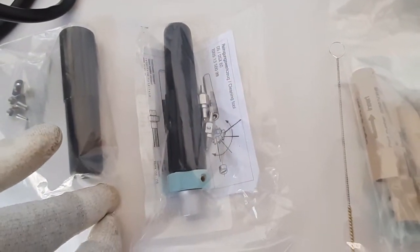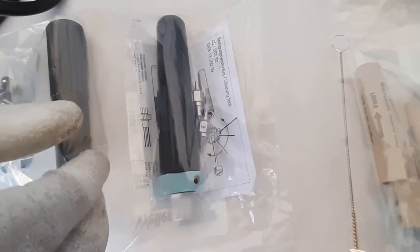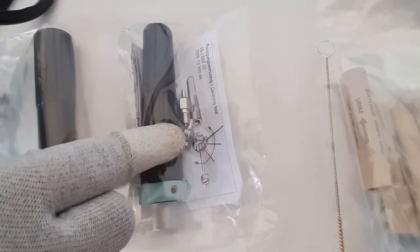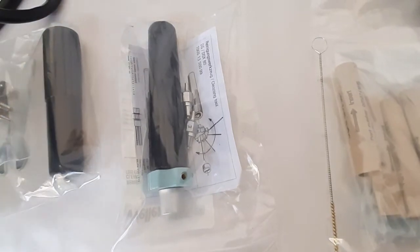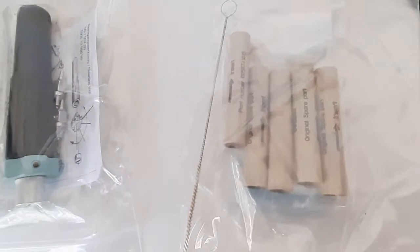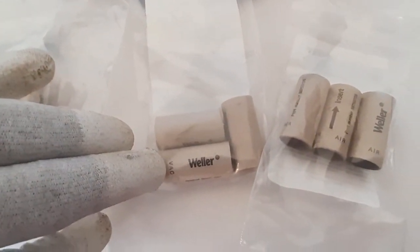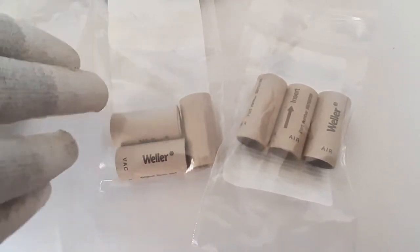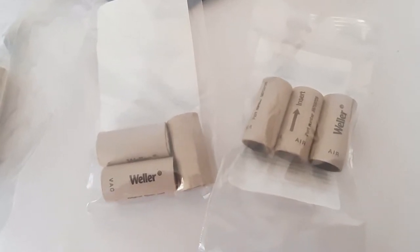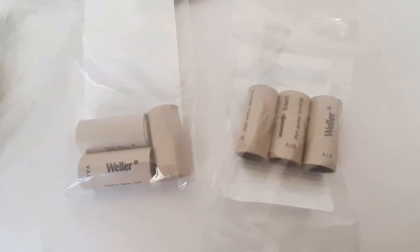This is the nozzle changing and cleaning tool for the DXV-80 desoldering iron. We can change nozzles even in hot condition with this tool, and we will explain its function later. There are two additional nozzles supplied with the desoldering iron. Next are the filter cartridge set for the DXV-80 desoldering iron and the long cleaning pin for cleaning the nozzle. There are also external vacuum filters and an air filter set for the main control unit, which can be changed periodically.